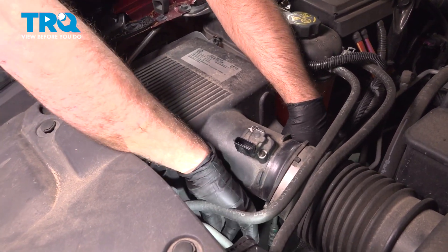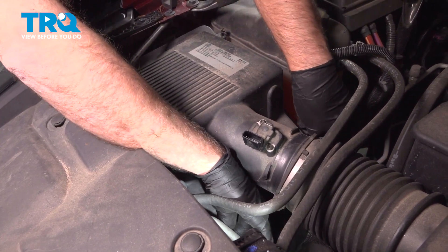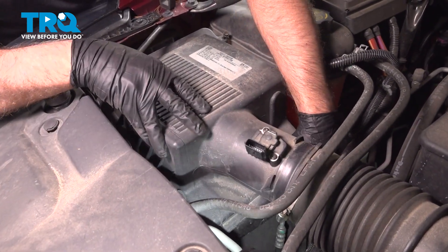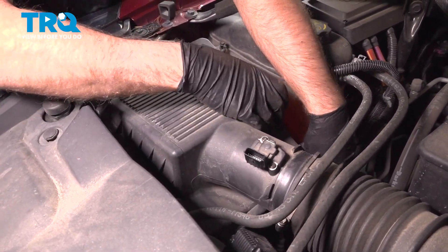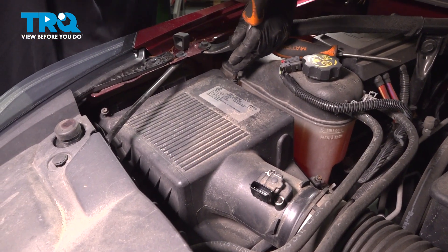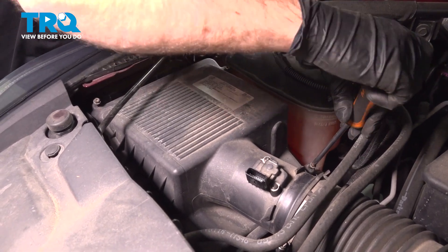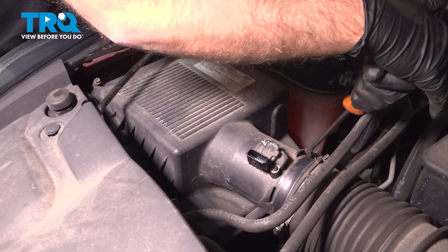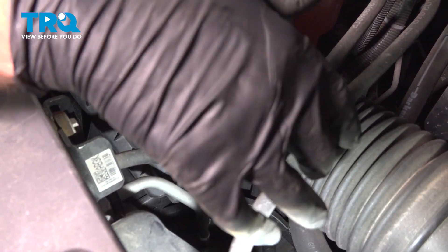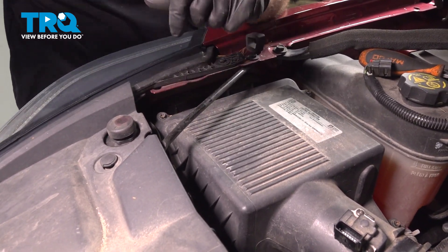Make sure all the screws line up. Now tighten these down — just snug, not too tight. And snug.